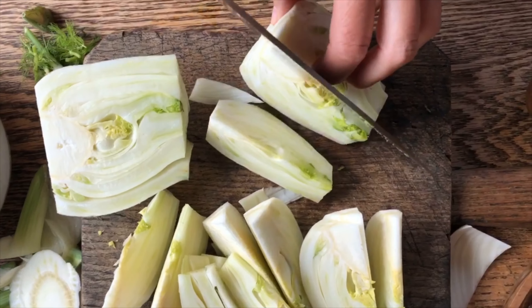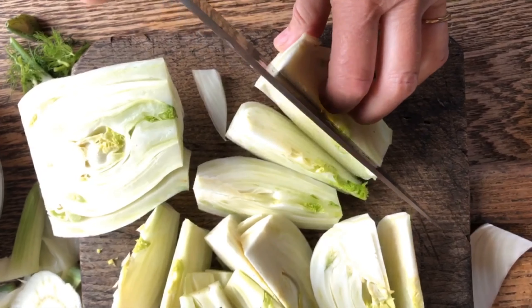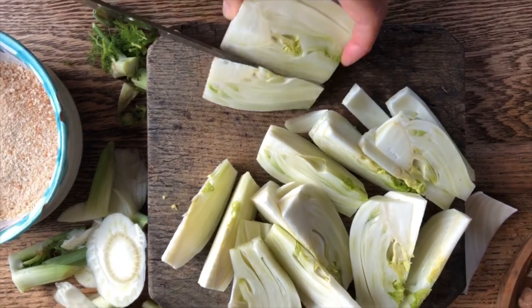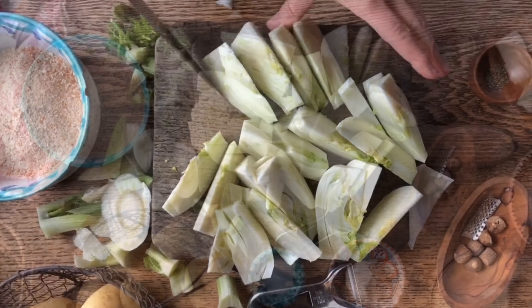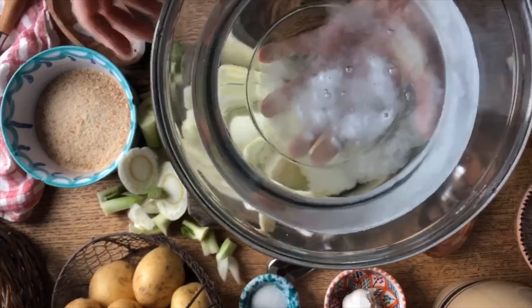Fennel is absolutely delicious raw and that's how we usually eat it, but cooked as well as we're going to prepare today. It has a slight taste of licorice, so people that don't like licorice might not like it. Sara just informed me that she doesn't like licorice but she loves fennel.